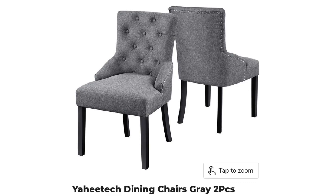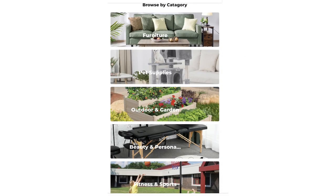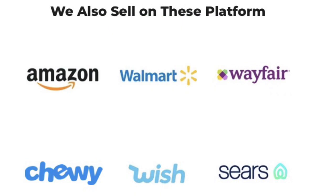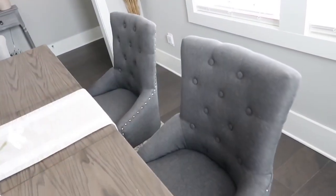They are so easy to put together — the instructions are very straightforward. They come in a package of two and are less than $200 for two, which is amazing. This company also has many other things to offer: furniture, pet supplies, outdoor and garden, beauty, and fitness and sports. They sell on their own website as well as on Amazon, Walmart, Wayfair, Chewy, Wish, and Sears. I encourage you to check them out if you need furniture or anything for your home. I can definitely vouch for these chairs — we've been using them for two weeks and absolutely love them.